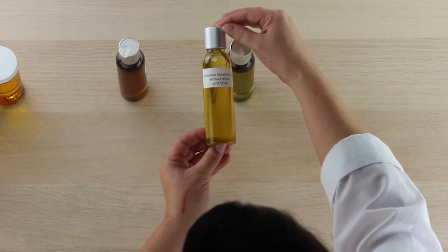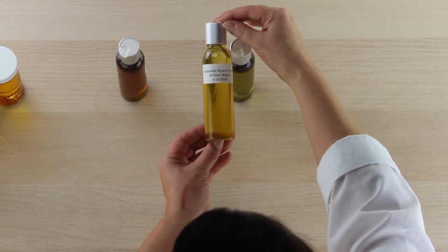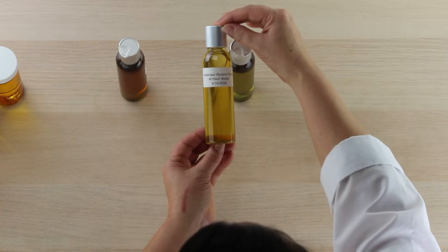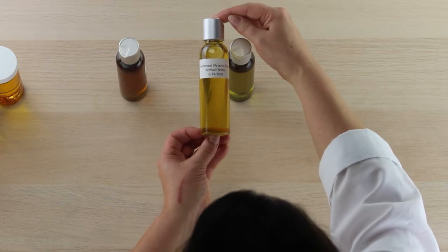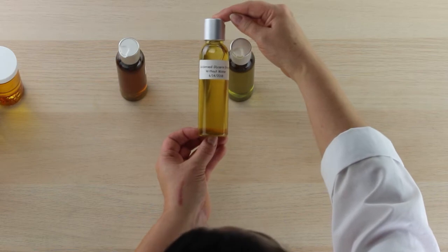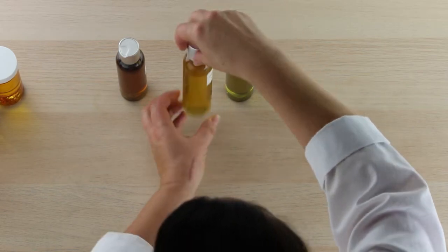This is the same goldenseal, only extracted through glycerin. With a glycerin extract it's especially important to keep it nice and warm, because glycerin is pretty viscous and it's hard to filter out the goldenseal if the glycerin isn't warm. Keep it at 90 degrees or more for about 30 days to extract that beautiful, more yellow color.